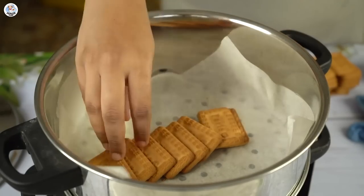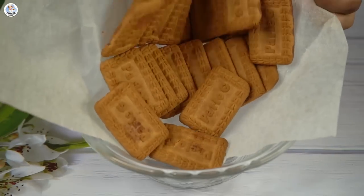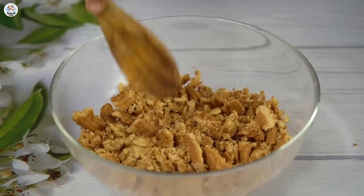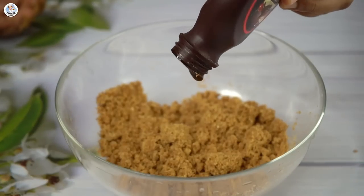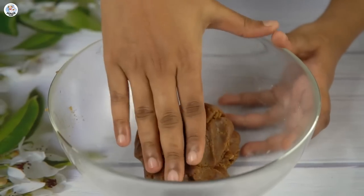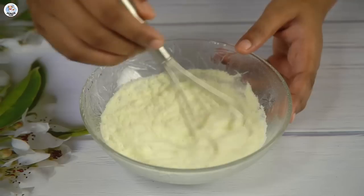For the next hack, I'm placing two packets of Parle-G biscuits on a steamer and letting them steam for 10 to 15 minutes. Once done, I took them out into a bowl and crushed them. My biscuits weren't soft enough so I added a bit of milk to soften them, then added a lot of chocolate syrup and kneaded it into a semi-soft dough. In a separate bowl I added half a cup of milk powder and mixed it with half a cup of milk and whisked it well.